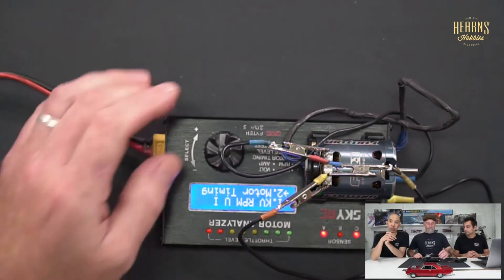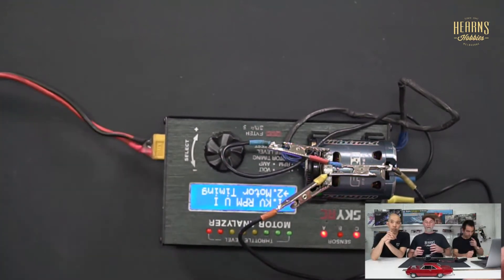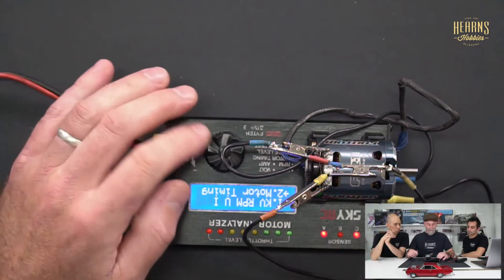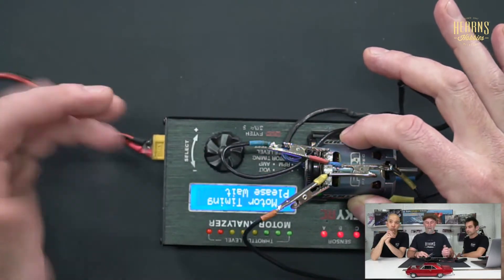Now we can do a motor timing check. The analyzer checks the sensor board by reading all three sensors and verifying how closely trimmed they are. As a rule you want them within one or two percent — the more in sync the sensor board is with the rotor, the better the motor performs. It will also average those three numbers and let you reference that against the mechanical timing mark on the back of the motor.